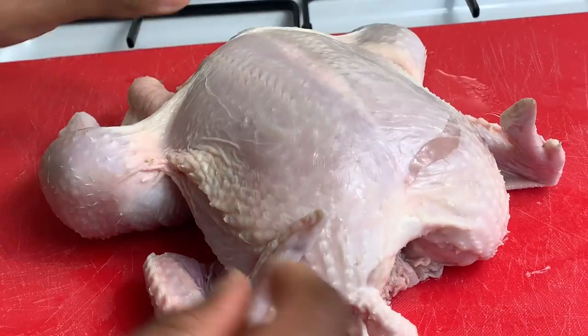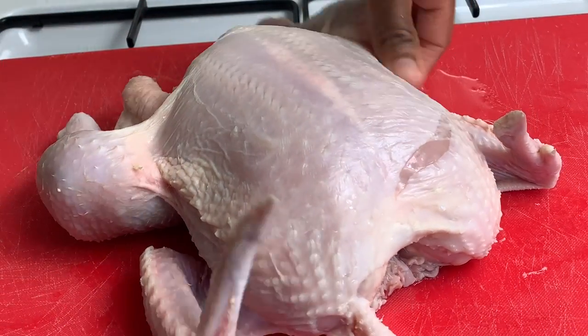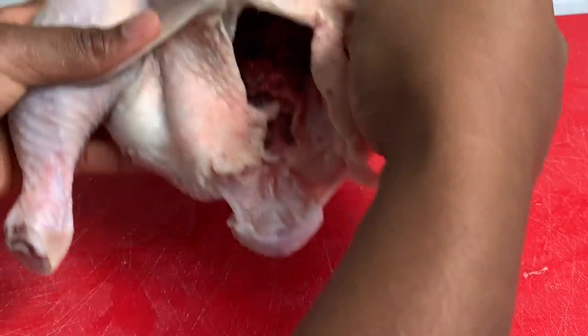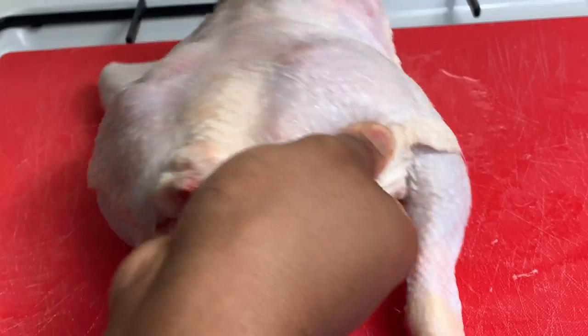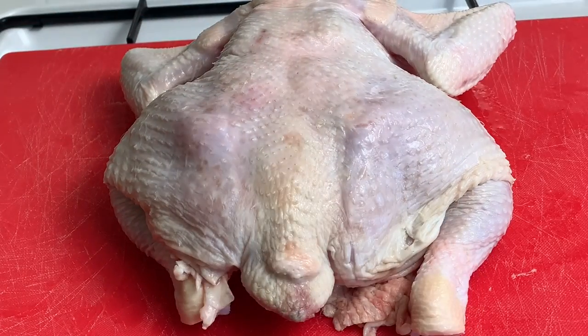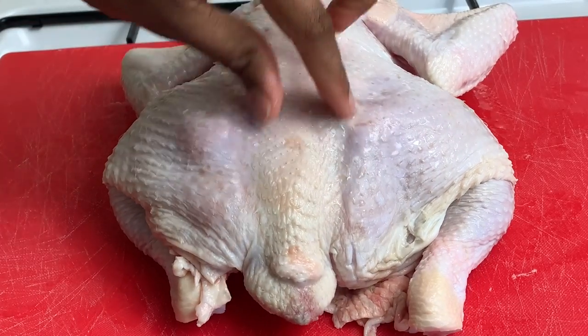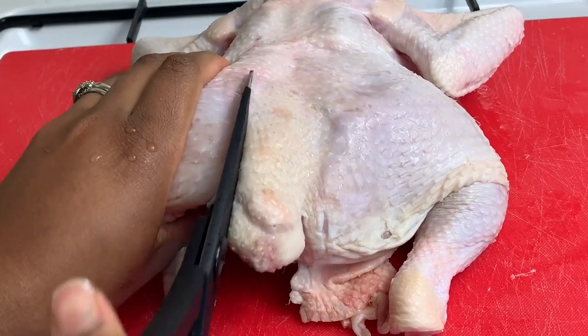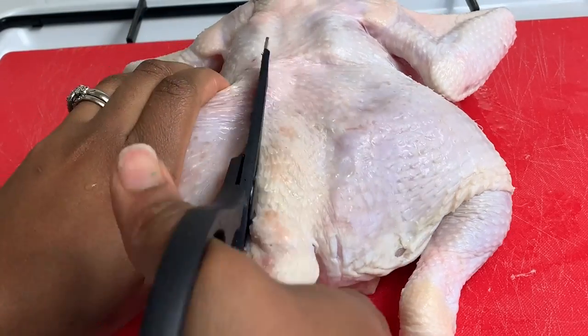So as you can see I've got my whole chicken. This hasn't really been washed, cleaned or anything like that. The first thing I want to do is we're going to spatchcock this whole chicken. What we want to do is locate the backbone which is here and we are just going to cut along the side of the backbone.